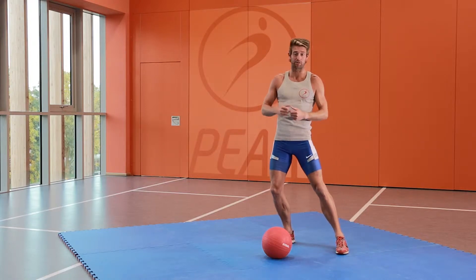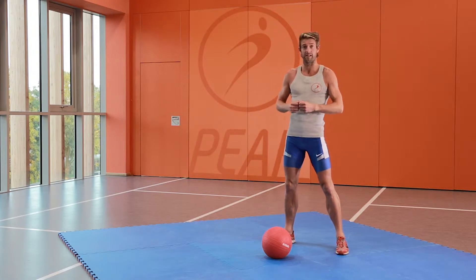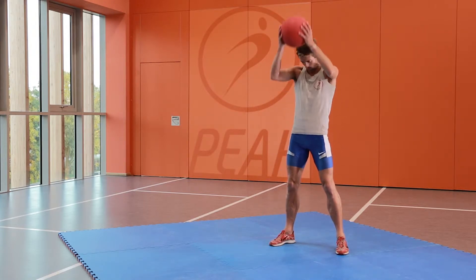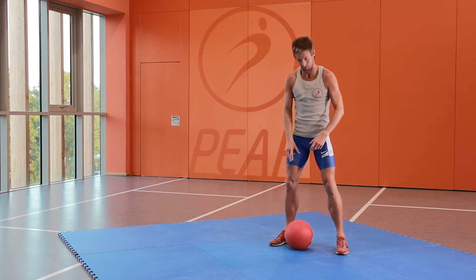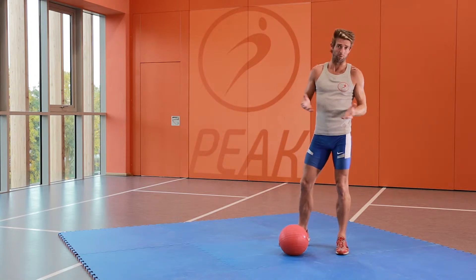This exercise is the medicine ball slam. For this exercise you will obviously need a medicine ball. The best ones to have are the ones with sand in, so when you throw them down they just stop dead. But if you don't have one of them, a normal medicine ball will be perfectly fine.